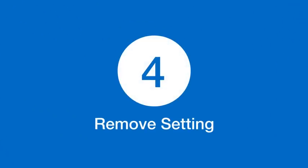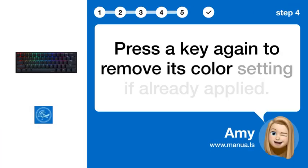Step 4: Remove Setting. Press a key again to remove its color setting if it has already been applied.